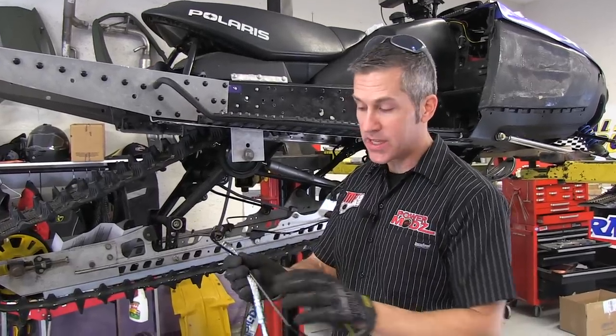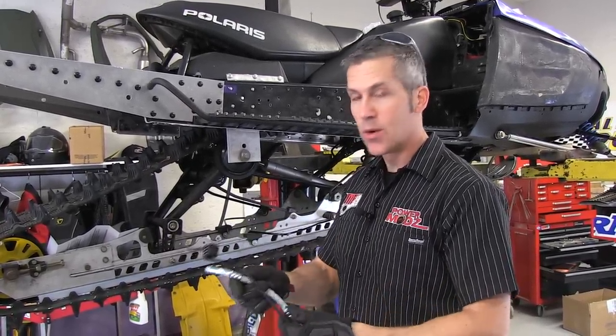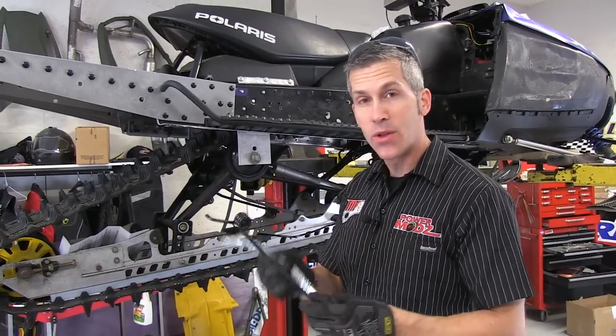Hi and welcome back to Power Mods. I'm Louis Skibo. Today we're going to talk about scratchers. I have two different types here. We're going to install these today and you're going to see how these work.